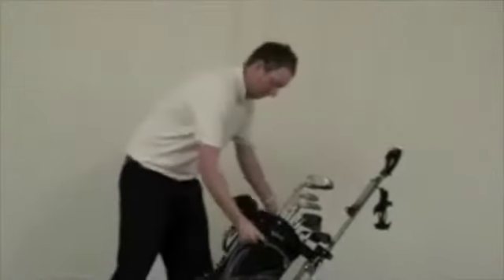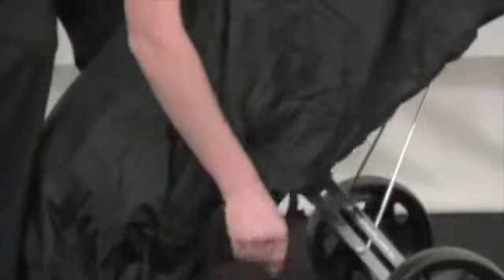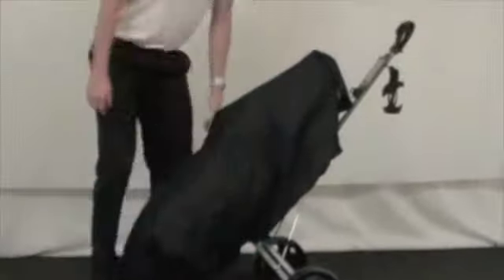Simply unfold the garb, velcro it round the golf bag under the velcro tabs, fold the bag out over the top of the clubs, the bottom of the bag, and velcro it on.